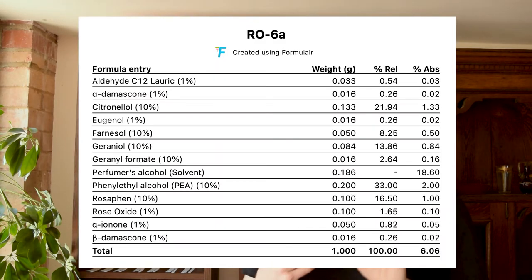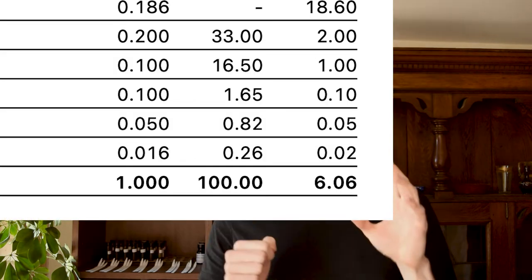You may be thinking: the RO6A base we made in the last video didn't end up at 10% — it ended up at 6.06%. So what I actually had to do is scale this base up to a standard 10% dilution. I'm going to show you right now how I did that scaling in Formula, and then after that we'll jump back in and look at how all of these different blends actually smelled.